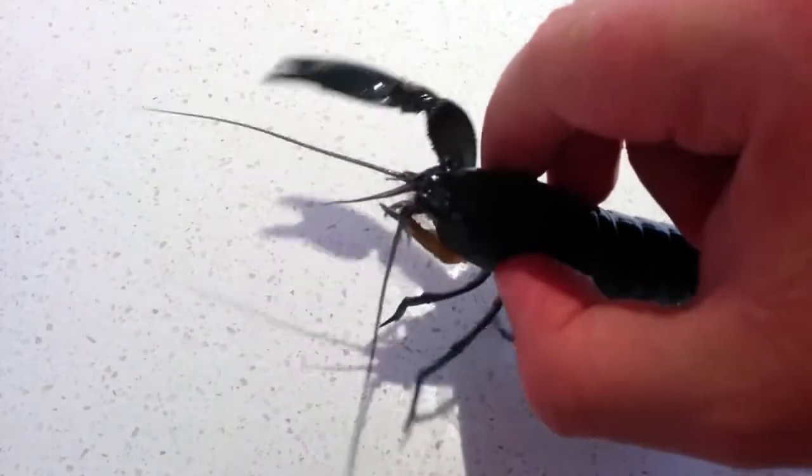What you want to do is grab your yabby at the sides like that so their pincers can't get your fingers.